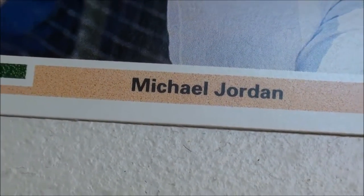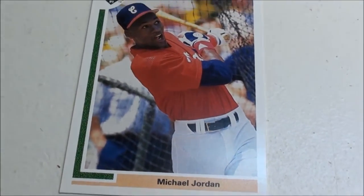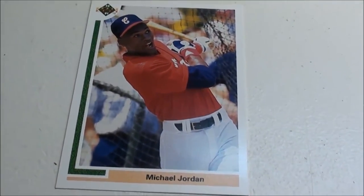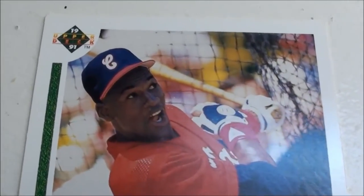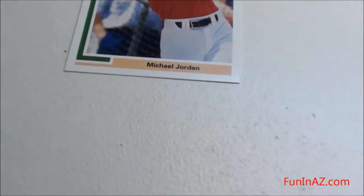Hey, what's up guys — check out what I found. An old collection, yeah it's Michael Jordan, white socks uniform. See if I can focus in there — Upper Deck 1991 card. Check out the back here.